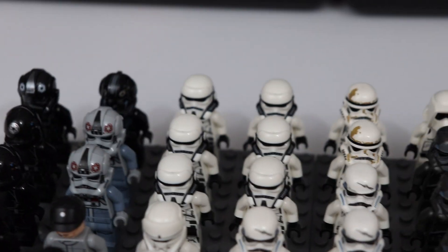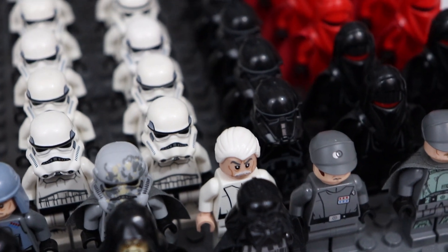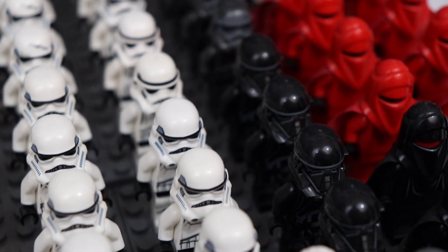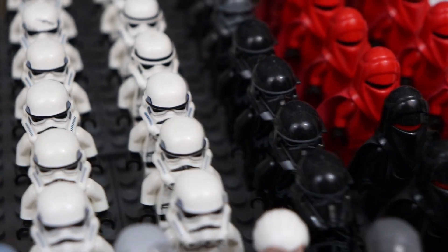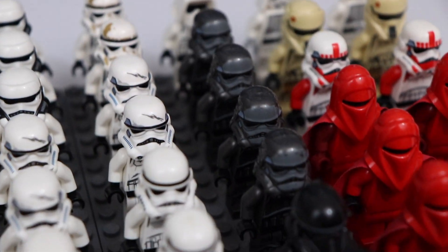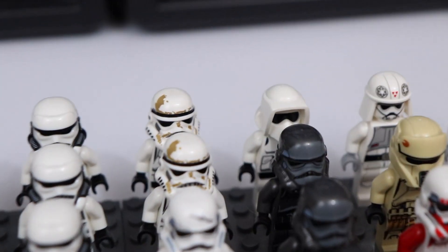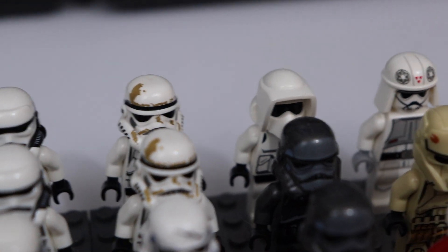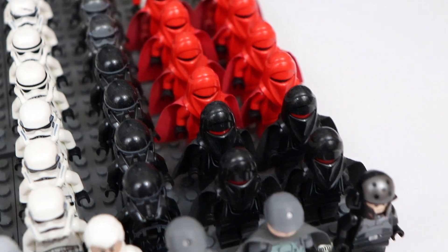In the back we also have six imperial patrol troopers which I got recently from a sale at Target, and I will be using them in my newest MOC. Moving to the right, we have a whole line of death troopers, which are very awesome looking figures. We also have what I like to call shadow stormtroopers, which are kind of stormtroopers in a gray color.